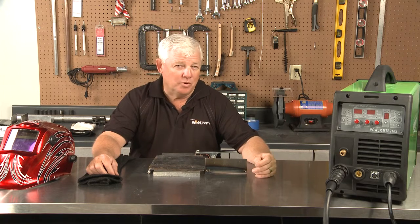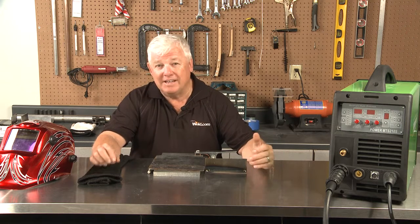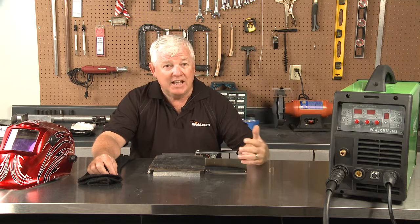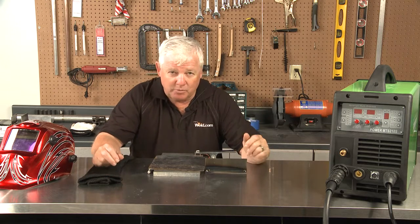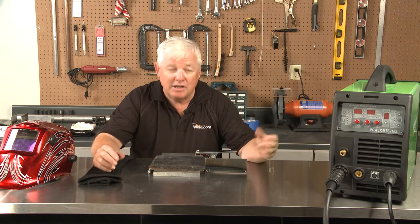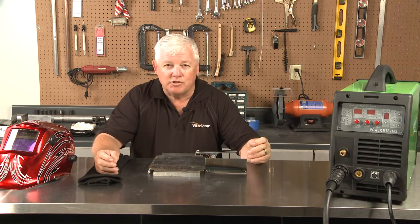Welcome back to TIG Time where we're about to do part two of a multi-process welding machine. Part one we did TIG welding. This particular machine does TIG, MIG, and stick, and we're about to show you the MIG portion of it. I'm not a professional MIG welder, so it's going to be interesting to see how I can set this up intuitively and get all the gear running with the right settings.